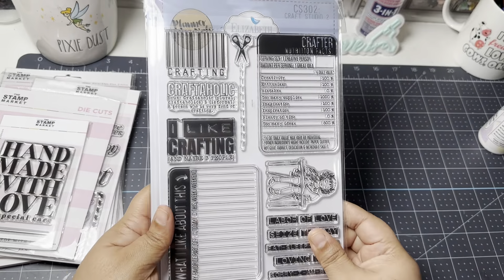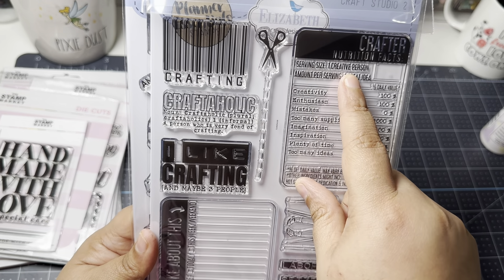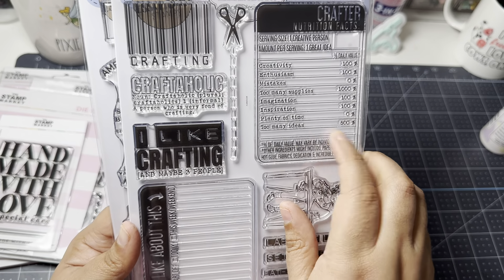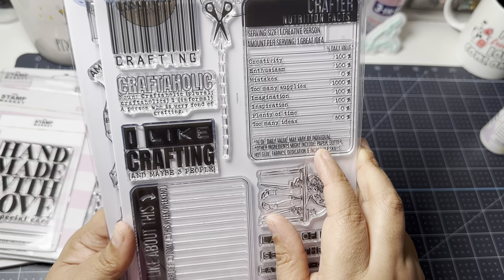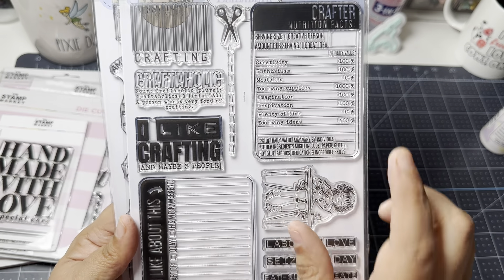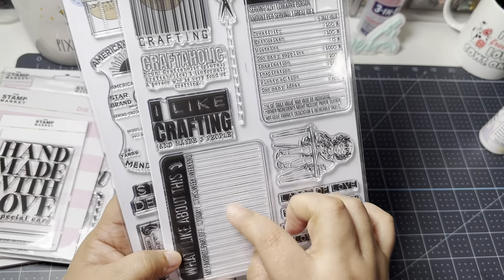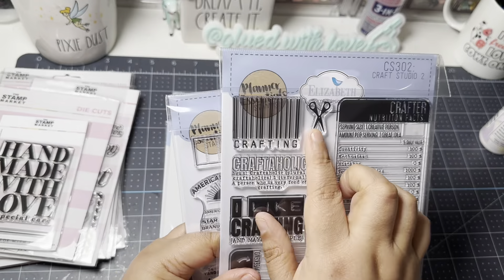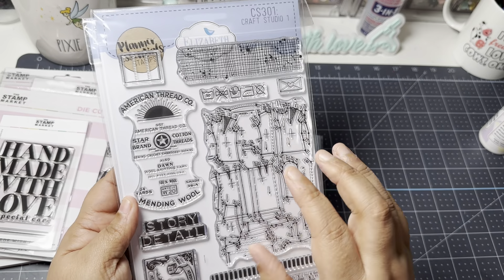Here are two stamps I had my eye on that were on sale: Craft Studio Number Two. It reads like a nutrition label — 'Creativity 100%, Enthusiasm: serving size one creative person, amount per serving: one great idea, Inspiration 100%, Plenty of Time: zero percent' — which is very true! 'Too Many Ideas: 500%.' Other ingredients include paper, glitter, hot glue, fabrics, dedication, and incredible skills. I thought this was super cute to send to a crafty friend.